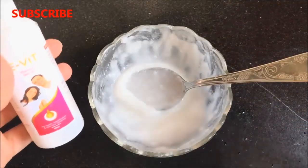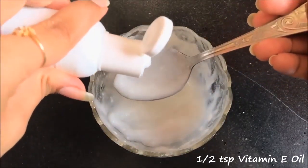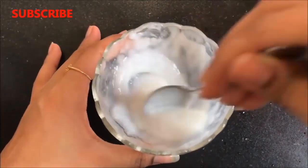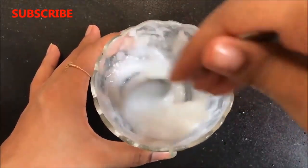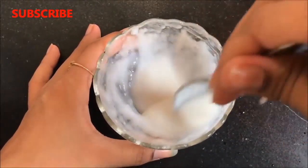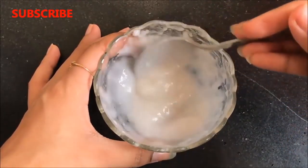Now it's time to add the last ingredient, which is vitamin E oil. You just have to add half a teaspoon of vitamin E oil and then mix everything really well to combine all the ingredients together. Please don't add all the ingredients at one time — add them one by one and mix nicely, otherwise there will be lumps in your paste.